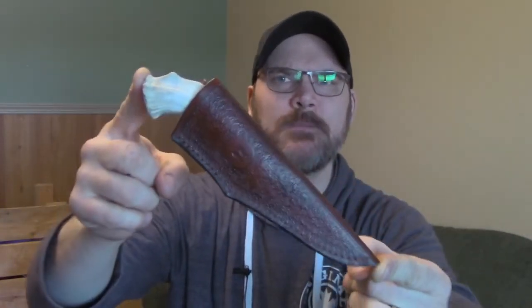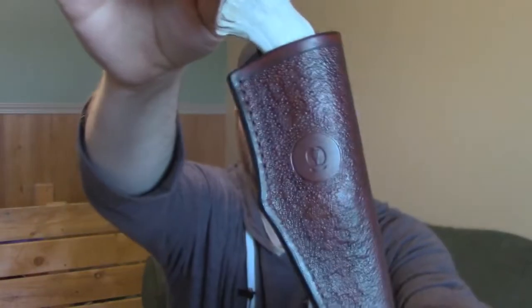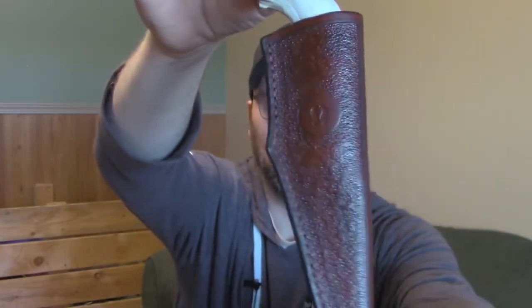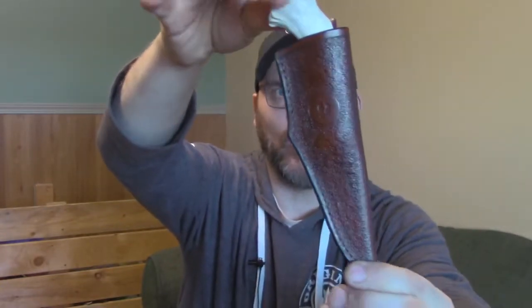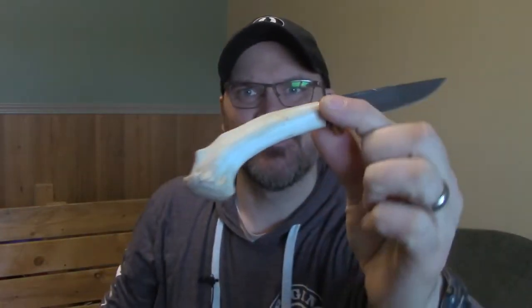Second one is this one right here — kind of a unique pointed sheath with a belt carry option. Some stamping including a caribou footprint on the sheath, and caribou antlers are involved in the knife as well. This is a caribou crown — just an old shed that I found on the ground, not a very big one.